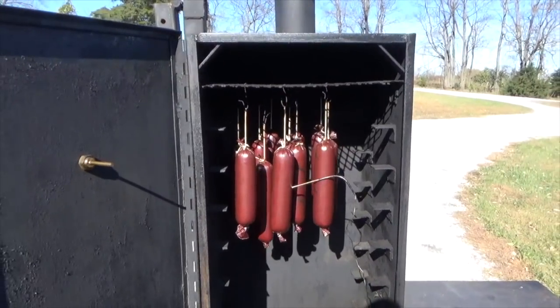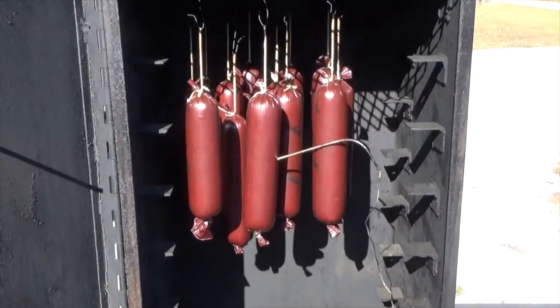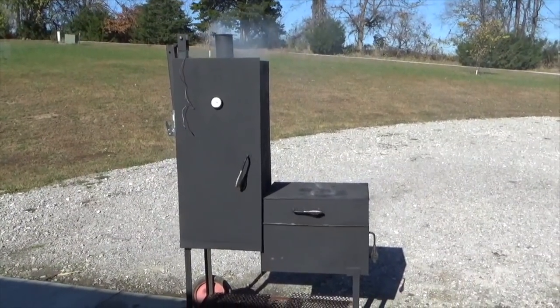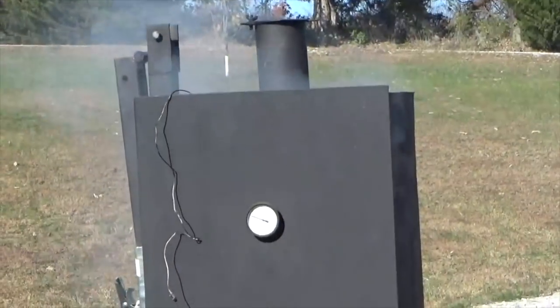Once cured, hang the sausage links in a smoker. Make sure they do not touch each other. I recommend placing a thermometer probe in one of the links. The sausages will be done when the internal temperature reaches 155 to 160 degrees. I smoke with hickory wood, but the amount of smoke and the type of wood you use is your personal preference.